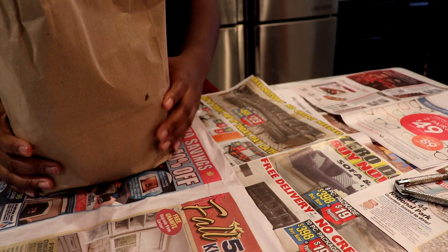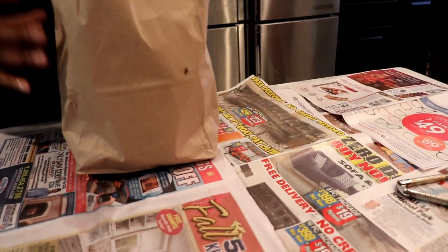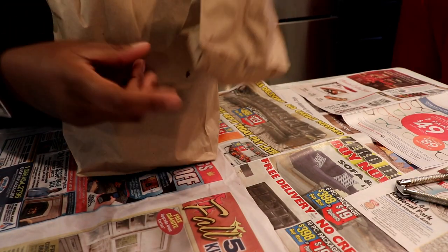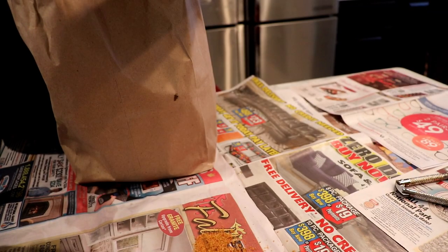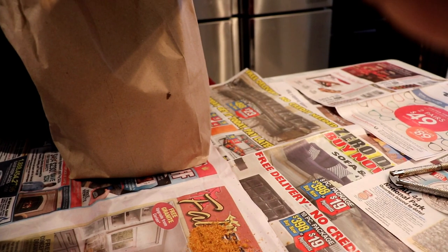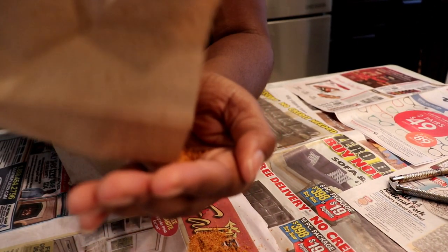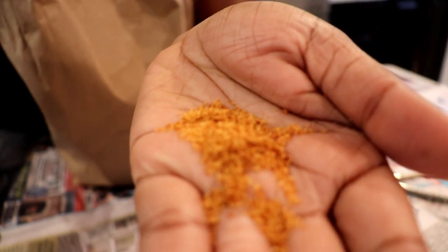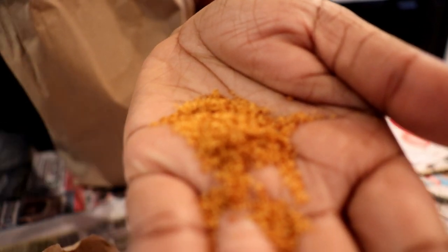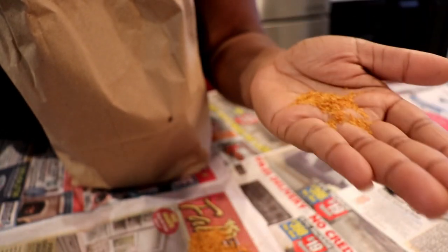So we got some Maryland crabs that are already cooked and depending on where you go they give you like a bag of seasoning. I think this is just Old Bay. Old Bay seasoning — most of the time if you go to a place that has crabs and you buy them cooked, they'll usually season them with Old Bay seasoning or some kind of mixture of seasoning of their own, and you can get it on the crabs or get some in the bag to go.